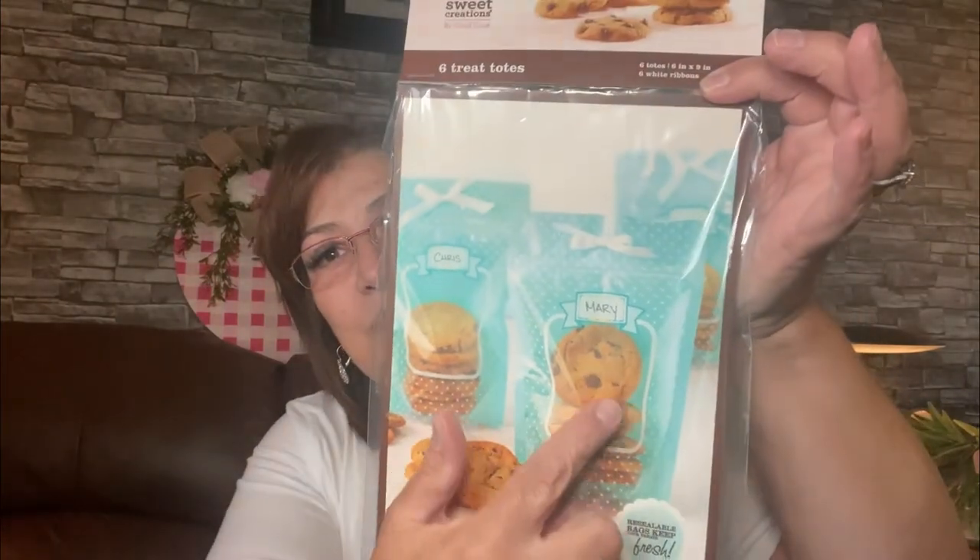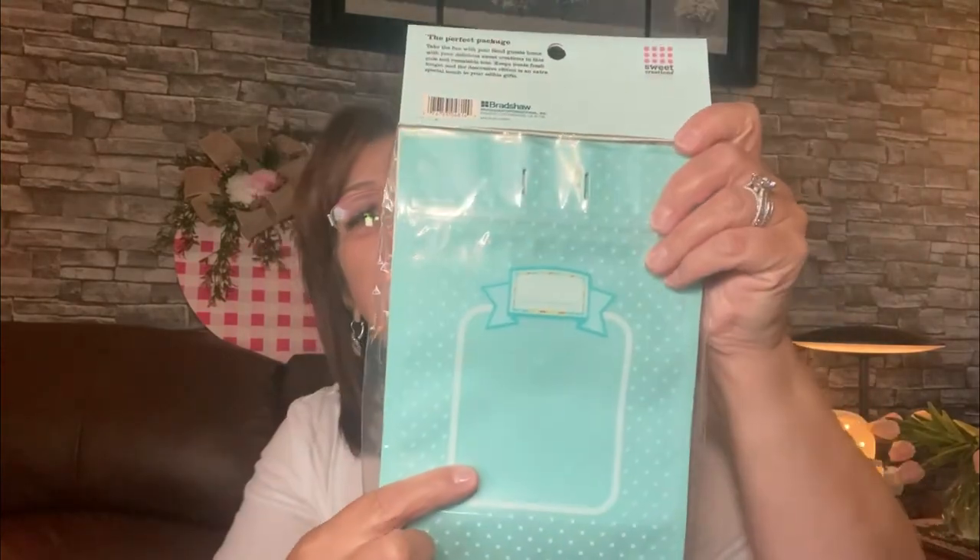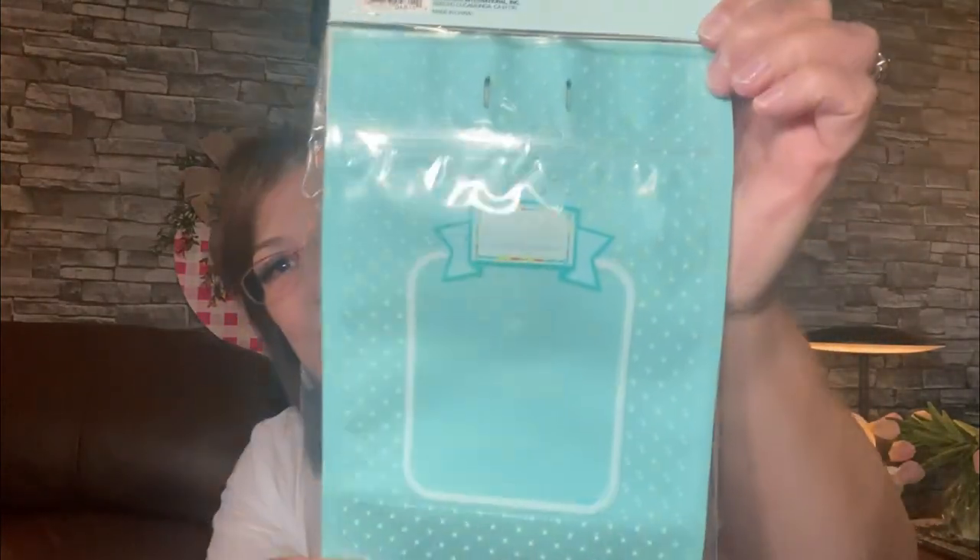The last thing I want to share — I'm always making cookies and little treats for everybody at my office, and I thought these would be really cute to leave on each person's desk. It's a pack of six treat totes with a little window in them. You can put their name on it, and it seals at the top. When I make them little cookies I can put one on each desk — everybody gets their own little treat bag. I thought they were just adorable.